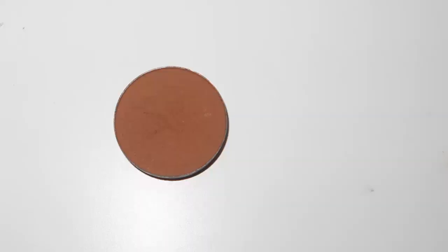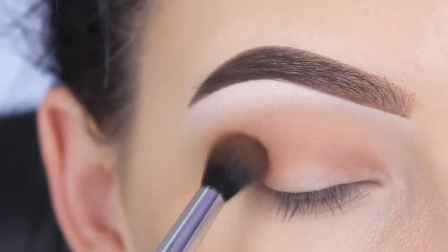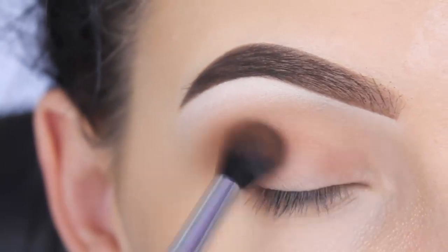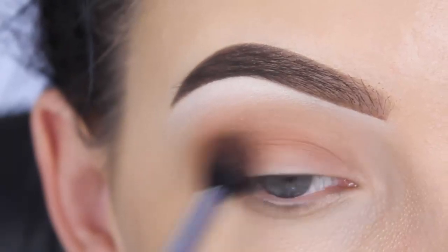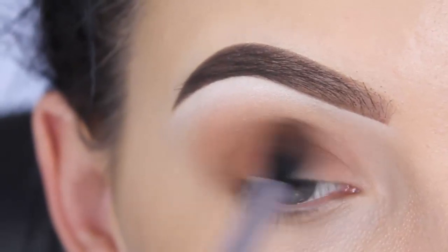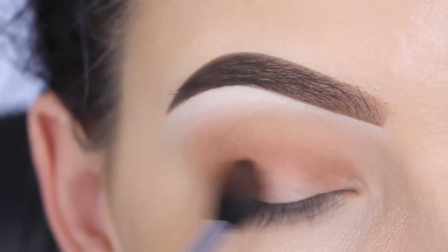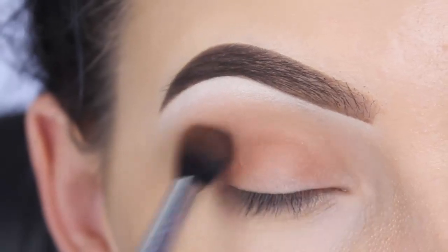Now I'm using the shade Fawn by Anastasia Beverly Hills, using the same E38 brush by Sigma, blending this in my crease. I'm going in with a darker shade just to intensify my crease. For those who wonder why I didn't go straight in with this shade at the beginning — it's because you always need to build up eyeshadow shades to create a nice transition. That's why I first went in with the other two shades.